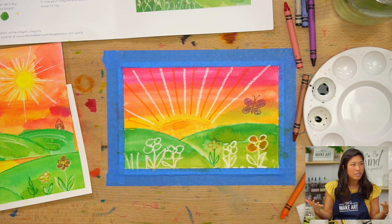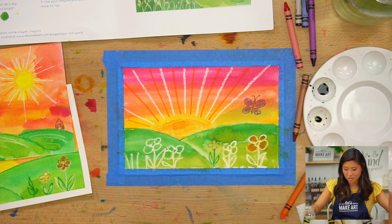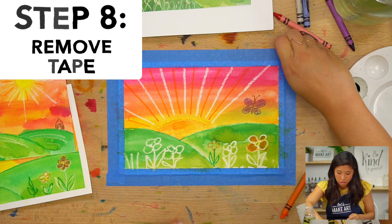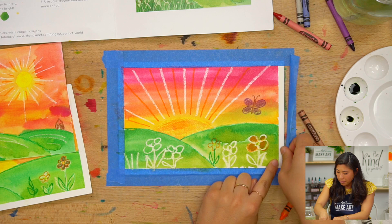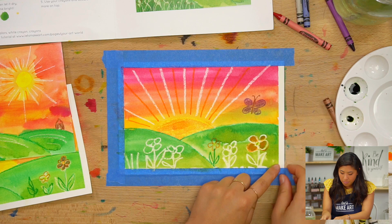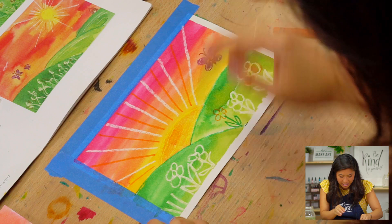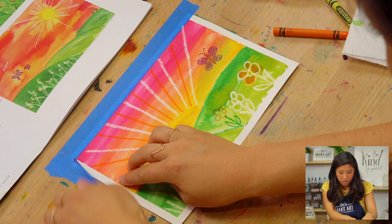Last step is removing your tape. When you do this, try to go a little bit slow. If it rips your paper, no worries at all. You're just going to remove your tape and see how it makes this really fun clean look. I'm just pulling away and then we're done!